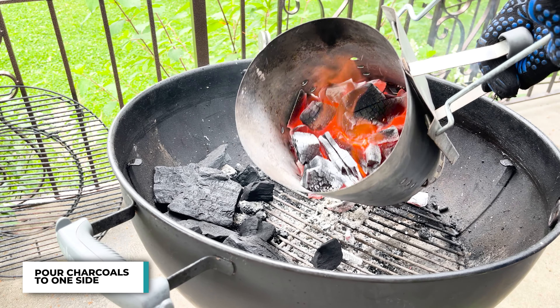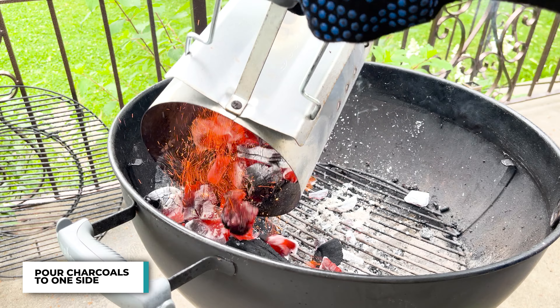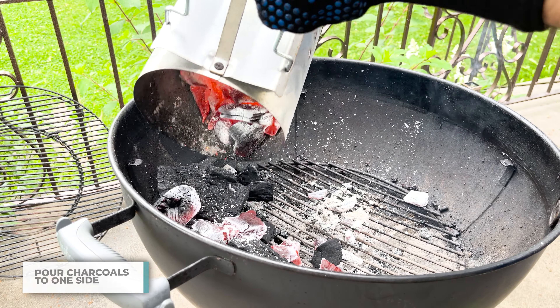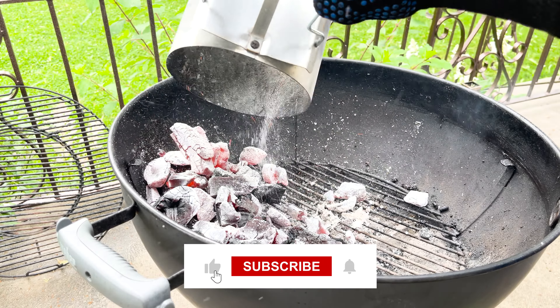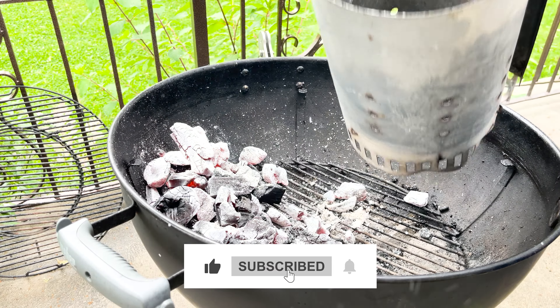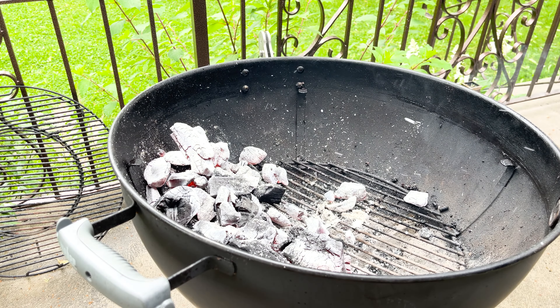Now careful, they're hot. Ripping hot fire, beautiful blaze — let's pour it out. Something about seeing those hot coals is just exciting. Now with cooking, you never want to waste a moment. So while we're waiting for the charcoals to heat up, let's go make our marinade.